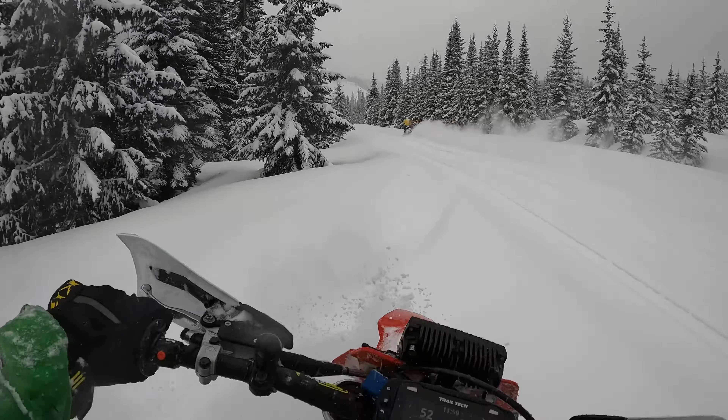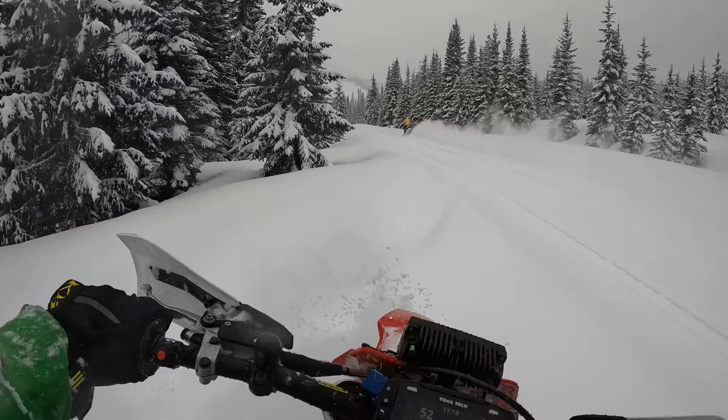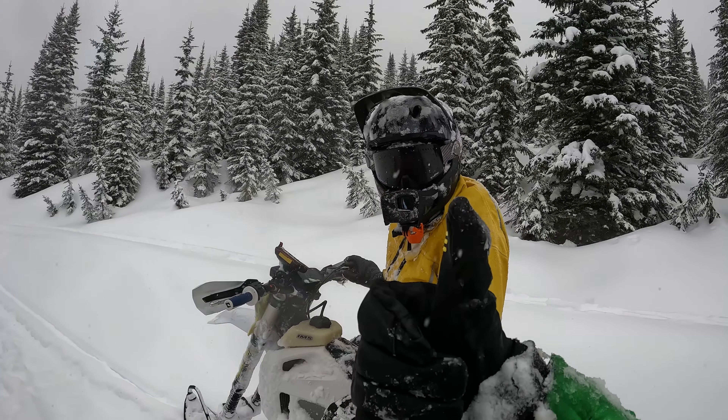All right guys and girls, that's a wrap — day one on Lekita the Gas Gas 450. I gotta say I'm digging it. Scottie's rocking some different gear trying some stuff out and he's got a pretty cool setup with his tunnel. All in all I give today a thumbs up. See you later guys!